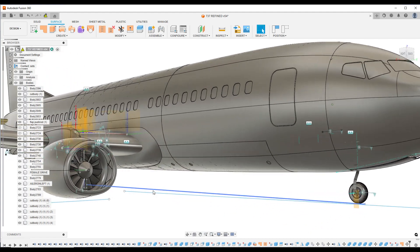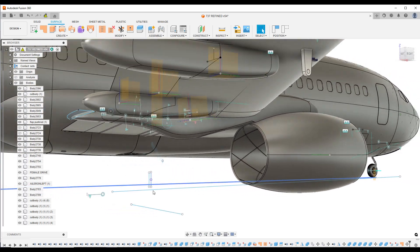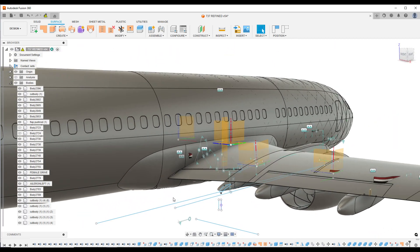Hey guys, Robert Reno here. With my latest creation, I decided I wanted to do an airliner. I saw the Southwest Jets and decided, man, I got to have one of those.